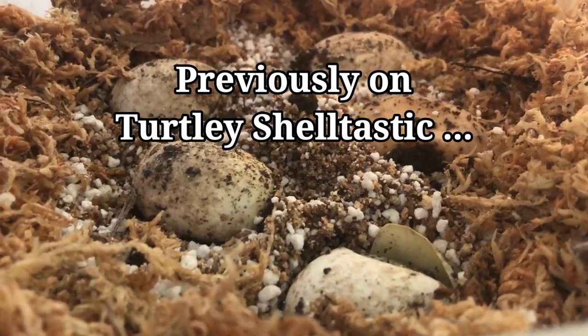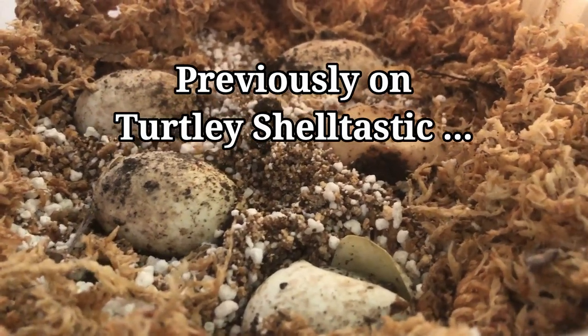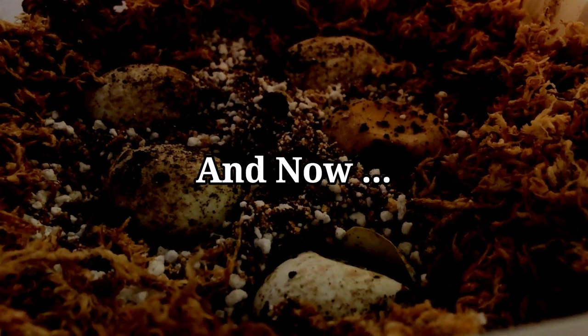Looks like the hatching has begun — we've got to make a video on that soon. Welcome back, Shell Squad! Today we have a very, very cute video for you. We've got eggs hatching here at headquarters.